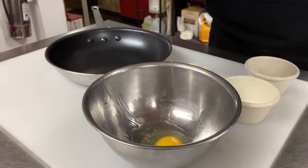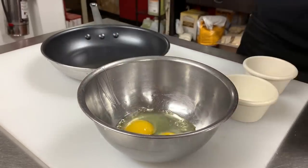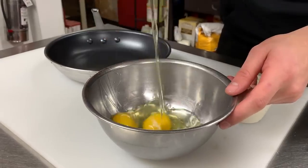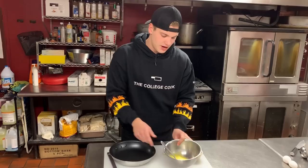Now you just want to crack the eggs into a bowl. That's pretty self-explanatory. I don't think I need to show you how to do this. That's a one-handed crack — might not be there yet. Just crack them in and start whisking. Whisk, whisk, whisk. Once you got your eggs nice and whisked, we'll come over to the stove.